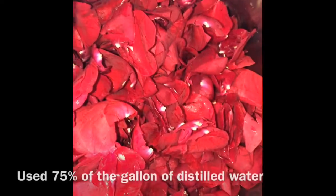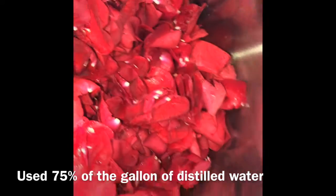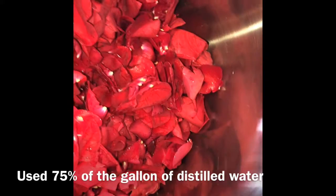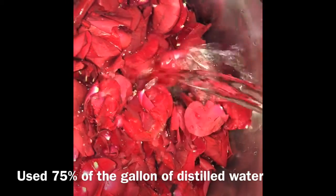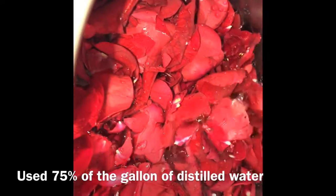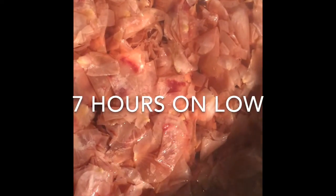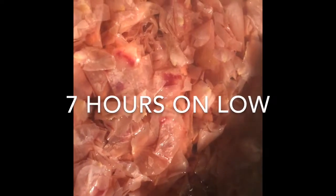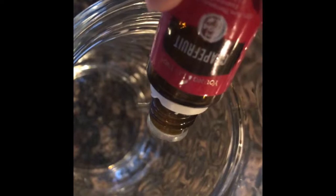Here are some rose petals I went ahead and put in a nice pot. I'm going to add distilled water — make sure it's distilled, that's very important — just enough to cover the rose petals. Then we're going to cook it on low. Make sure to cover it. Notice how most of the red is off the rose petals — that's exactly what you want.